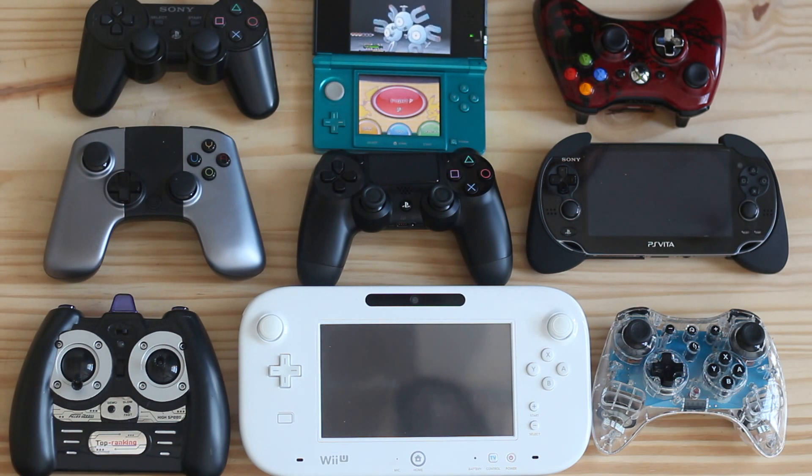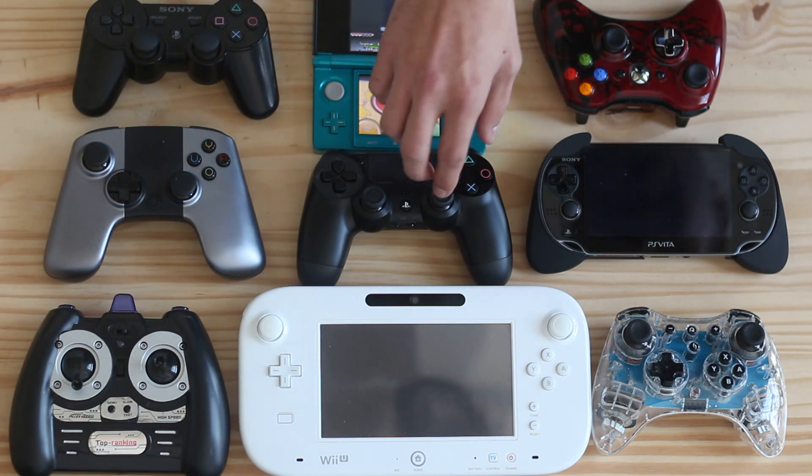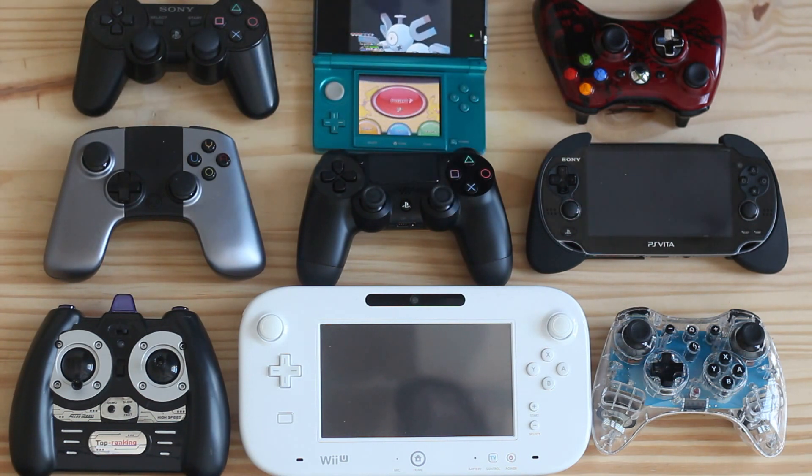I gotta talk about these joysticks. They're so tight, they're so refined. There's barely any dead zone. I was playing Black Ops yesterday on the PC and wow, it just felt great. I didn't even have aim assist on because I don't think that's available on the PC, and I was still able to be competitive, and that was fantastic.